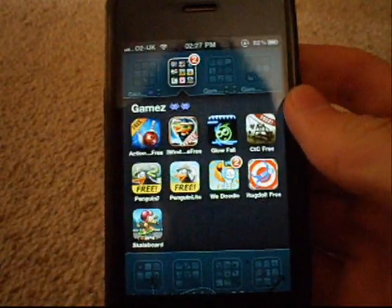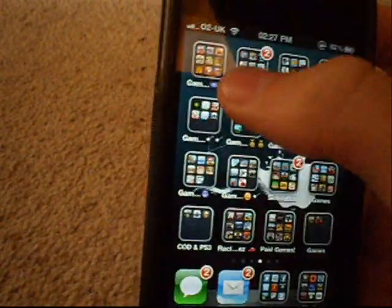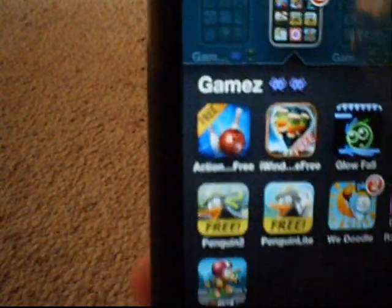Hey, what's up guys, it's KMJ and H20 for you, and welcome to another icon app review. Today we've finally made it into the second box, and today it's going to be on Action Bowling 3 — it's the first app being first in line.